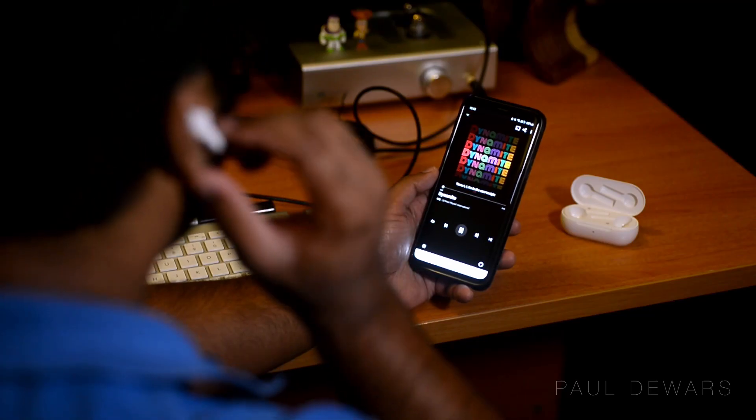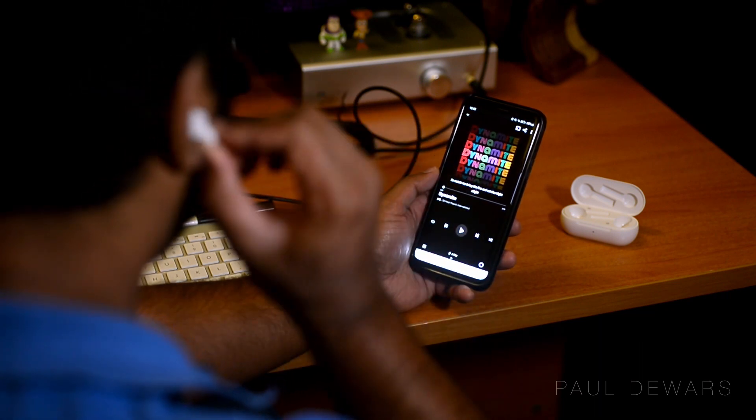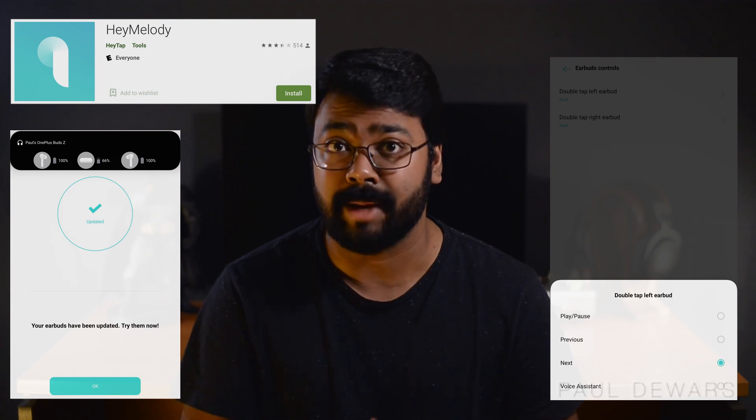The earbuds come with 10mm dynamic drivers and Bluetooth 5.0, which is now pretty much standard on most new earphones. Removing and reinserting the buds will pause and play your music, which is also kind of standard now, as well as double tapping to skip to the next track, which you can do from either bud. You can customize the tap features if you have a OnePlus 6 or newer phone, or you can download the Hey Melody app for your Android phone to do the same. The touch sensitivity on these is quite good.